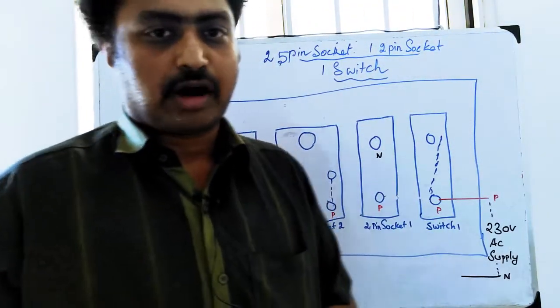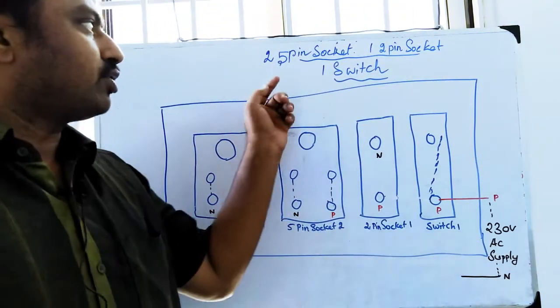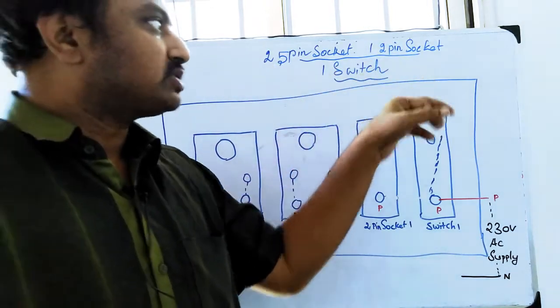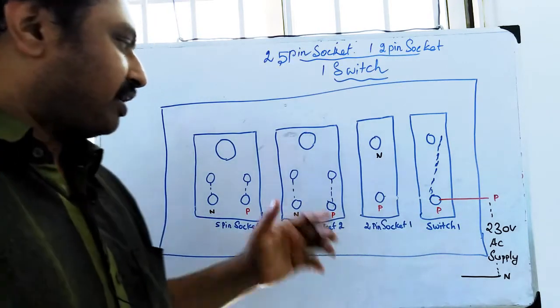Hi friends, what are we going to talk about today? We have two 5-pin sockets and one 2-pin socket. How do we connect them?